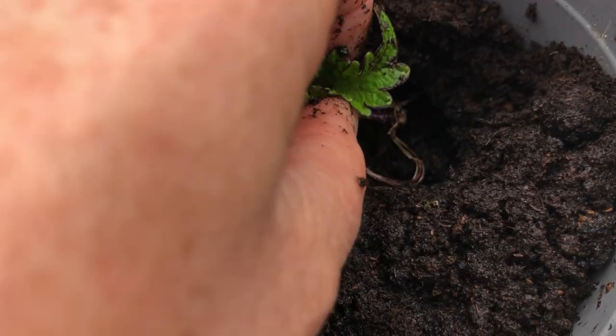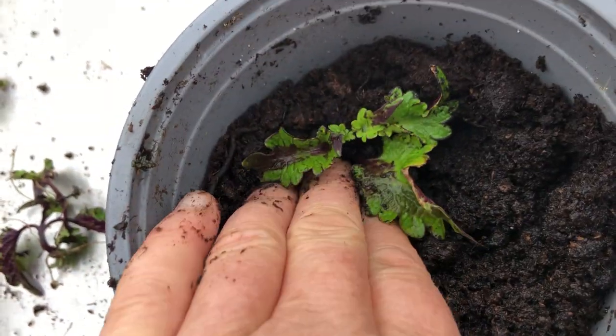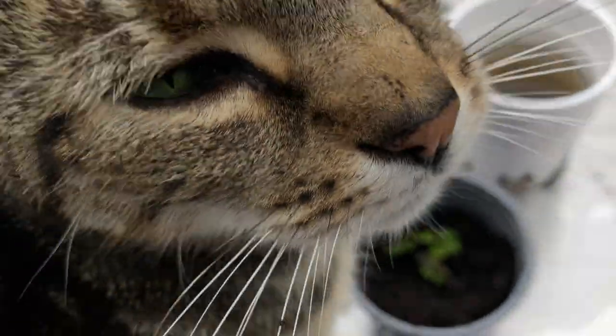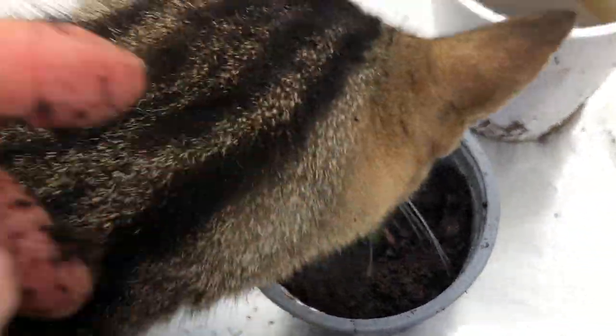Anyway, so all the roots are down under there, and I'm going to push them in around the roots. Yes, oven mitt, I know, it's more gardening. Okay, I better stop videoing, but that's one, and I'm going to do the other two.